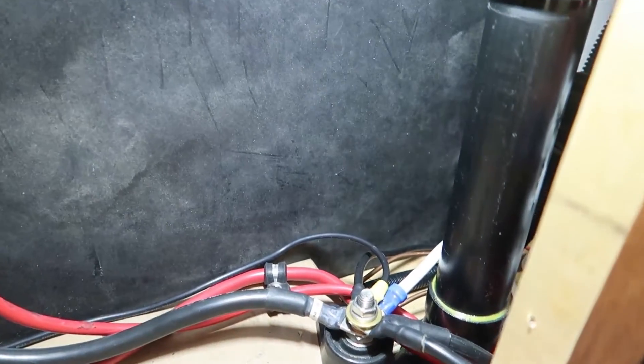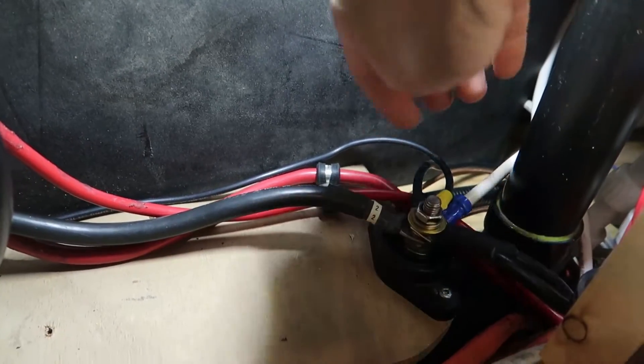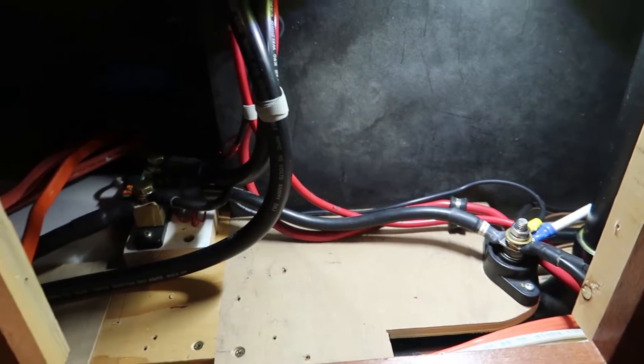There's also another batch of negative cables connected to that terminal post. My positive wire goes up through a hole into the battery box and then connects to a large fuse inside the battery box.